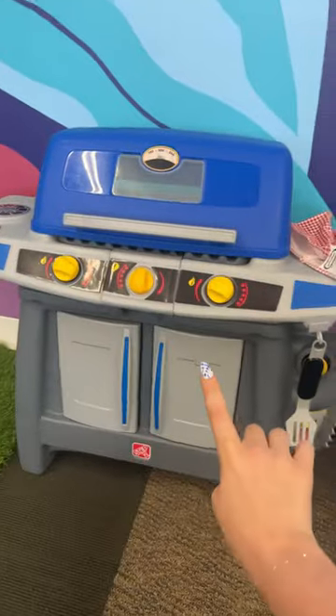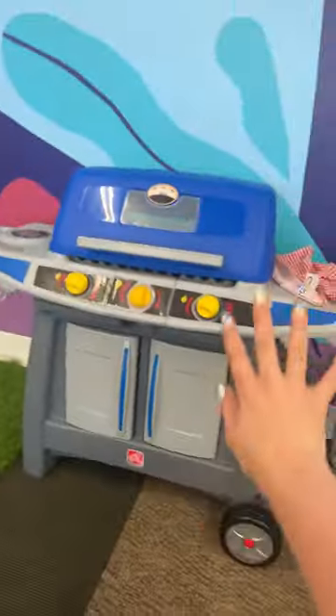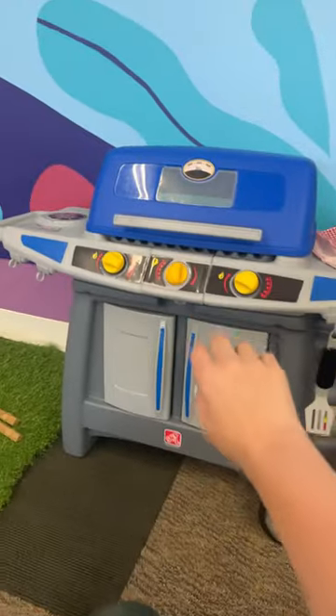Now that the weather is changing, it is time to bring out one of my favorite summertime toys. This is the Step 2 Sizzle and Smoke Grill. I love putting it next to our grass rug because it gives like a really fun outdoor barbecue vibe.